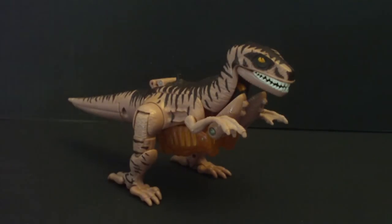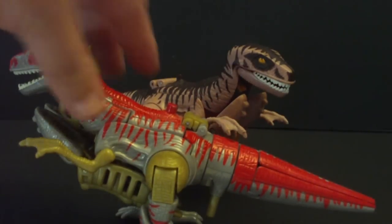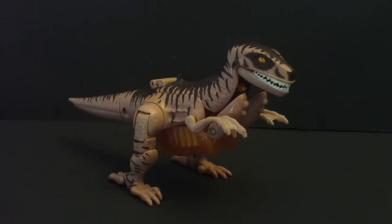I never got this figure for Beast Wars, but I did get it like that. We'll discuss this one later. This is Grimlock, or Dinobot — Grimlock, Dinobot. He's a T-Rex, and this one's a raptor. Dinobot, voiced by the talented Scott McNeil.